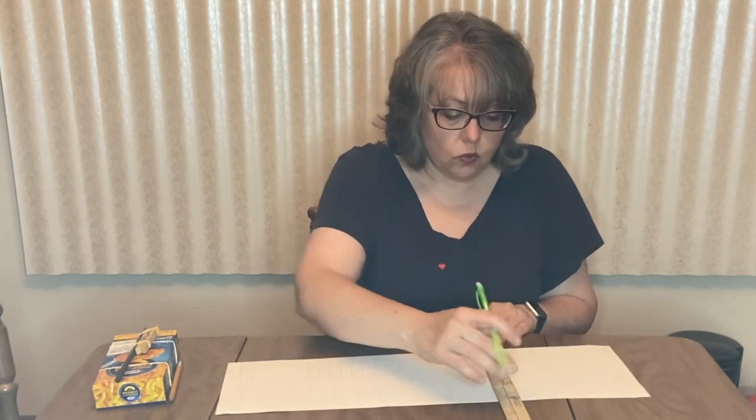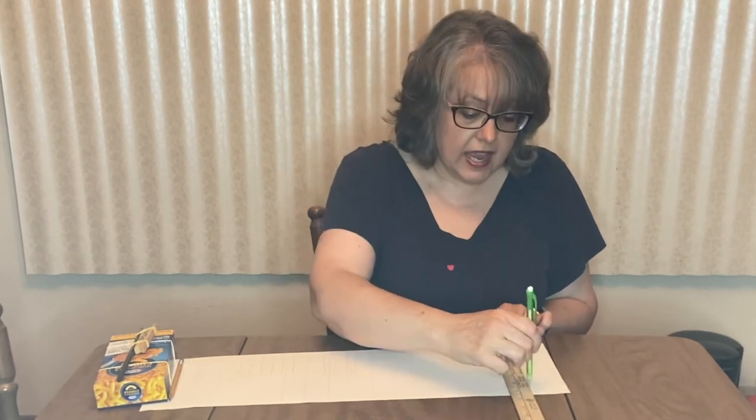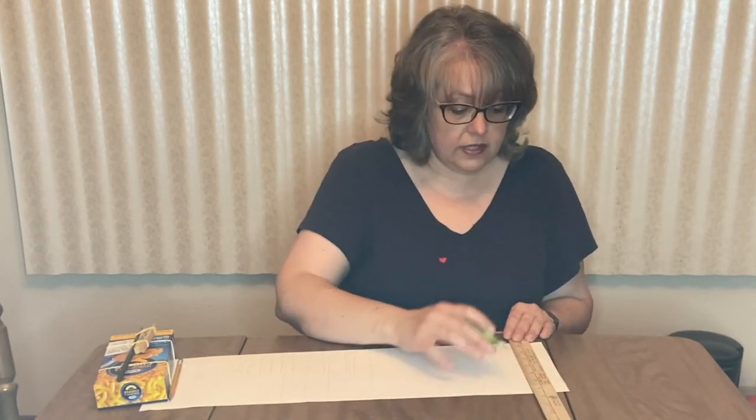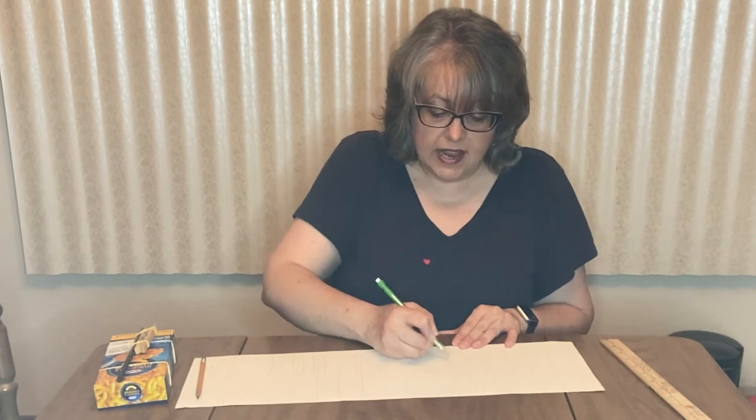In music we have a shorter alphabet than in English. You probably sing A, B, C, D, E, F, G, H, I, J, K, L, M, N, O, P, etc. But in music we only go to the letter G: A, B, C, D, E, F, G — and that's it.